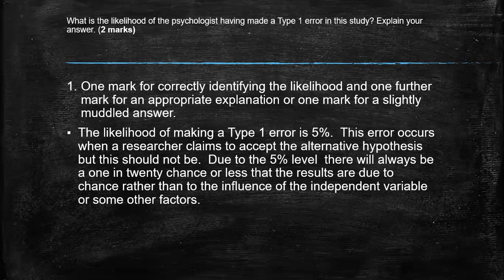Because remember, that still might be too lenient. This error occurs when a researcher claims to accept the alternative hypothesis, but this should not be. Due to the 5% level, there will always be a 1 in 20 chance or less, so the results are due to chance rather than the influence of the independent variable. Maybe there's a little bit more than what you needed, but it clearly explains. So a Type 1 is too lenient, so even 5% can be too lenient.